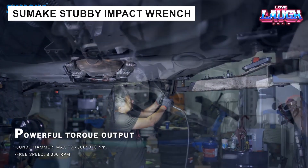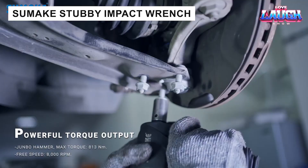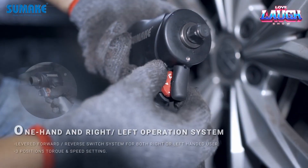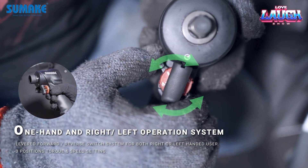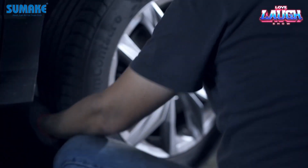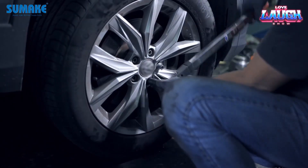In confined spaces where conventional pneumatic wrenches are ineffective, this compact pneumatic tool — shortened to just 4.10 inches — comes to the rescue. It delivers 600 foot-pounds of torque, operates at 8,000 revolutions per minute, and is easily controlled with one hand. An excellent choice for auto repair shops.